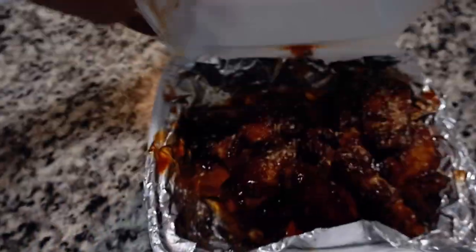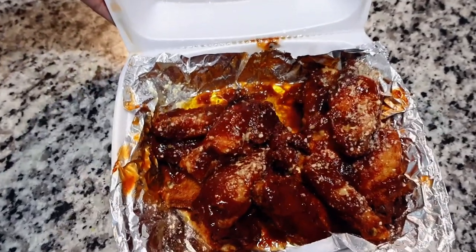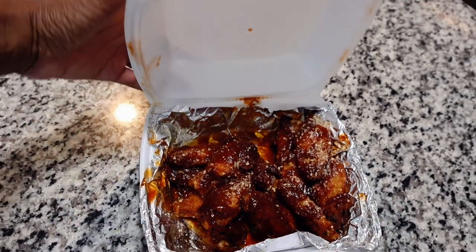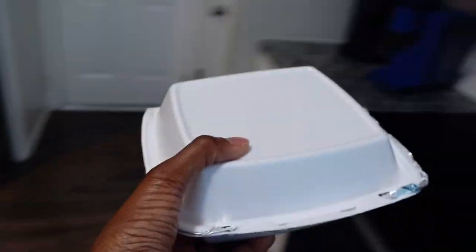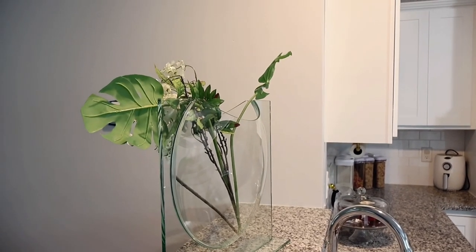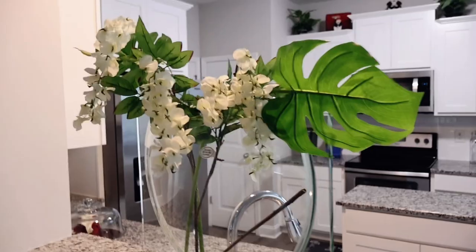If you are in the Fayetteville, North Carolina area, make sure you go to Army City. Look at these wings — this is the 15-count garlic mixed with barbecue. They also sell gyros and my husband got a red velvet cheesecake from there. Army City is hands down such a great place to get wings from. Wings from places like Zaxby's can be hard depending on where you go, so go to Army City — check them out if you are stationed here or just live in Fayetteville.